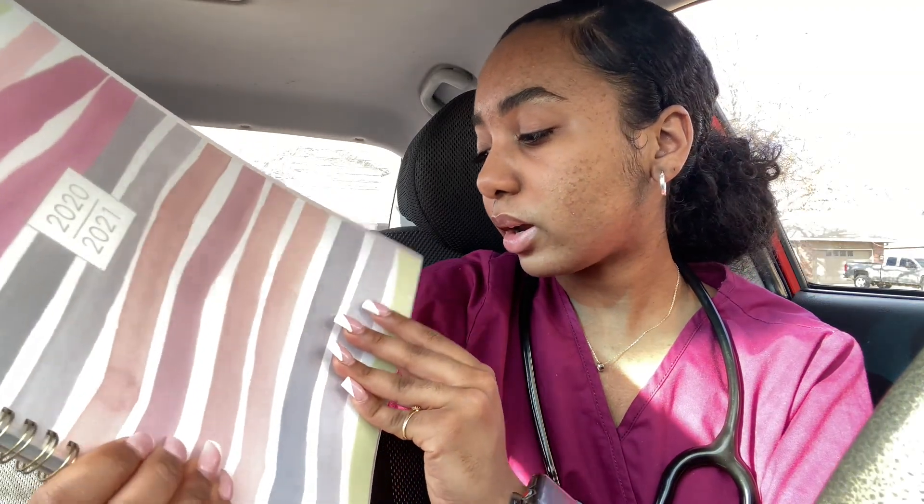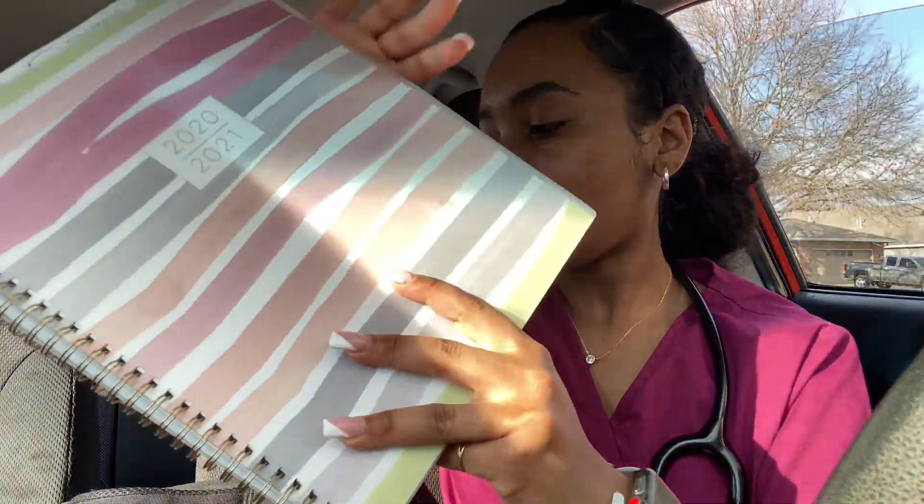Next, I have this cute planner — it's kind of pink too, as you guys can see. I got this planner from Target and it is amazing. It's a one-and-a-half year planner from 2020 to 2021, so I'll have to get a new one in June or July — I'll probably just go back to Target and pick up another one. I like to keep a planner with me at all times, just in case I need to write down an important date or a due date.